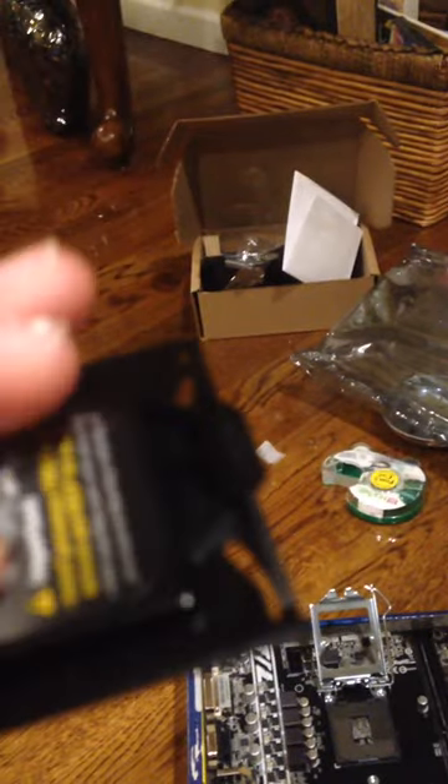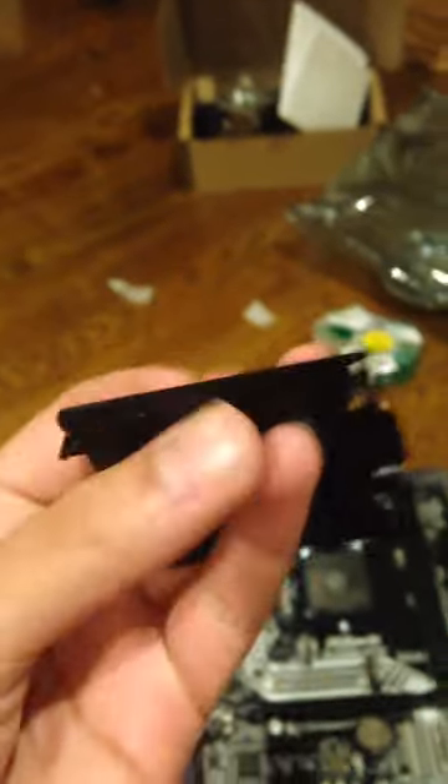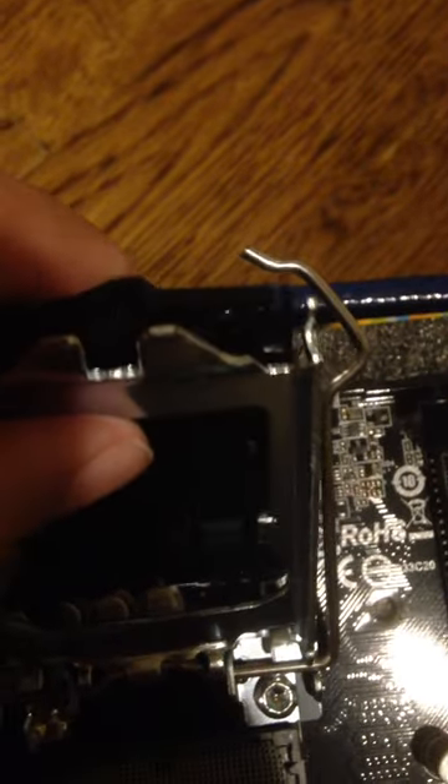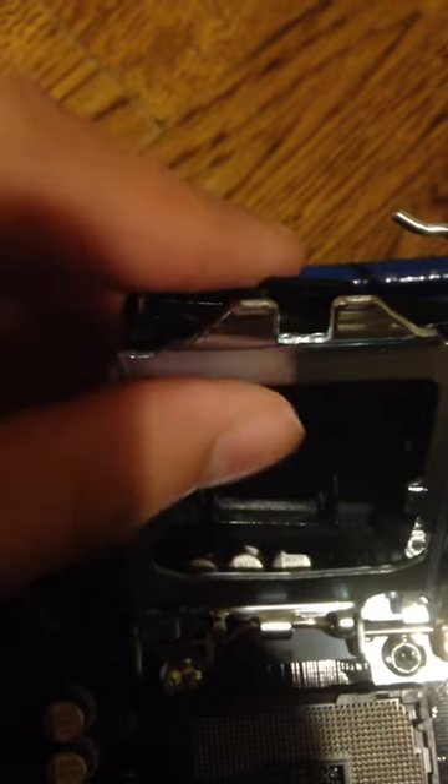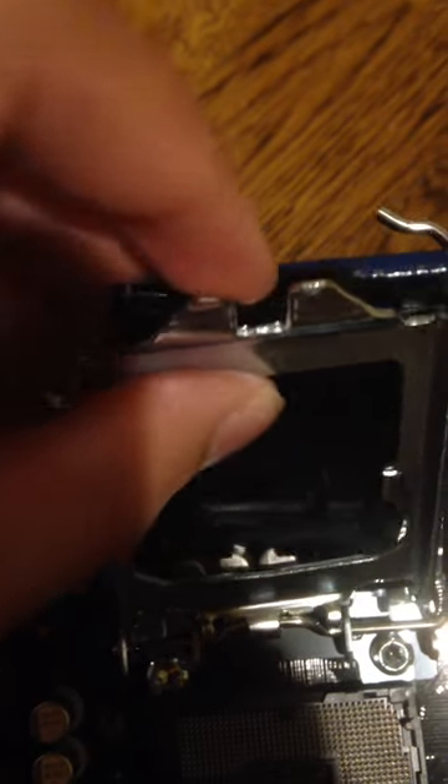So what you're going to do is, this CPU cover has little hooks on the bottom, if you're looking at it this way. You want to kind of wrap those hooks around this metal edge on the CPU holder, and get it on like that.